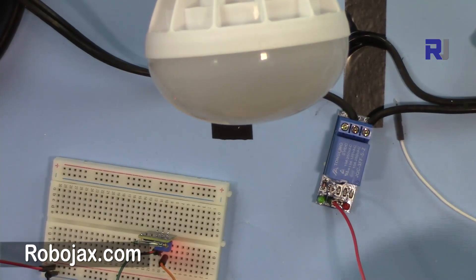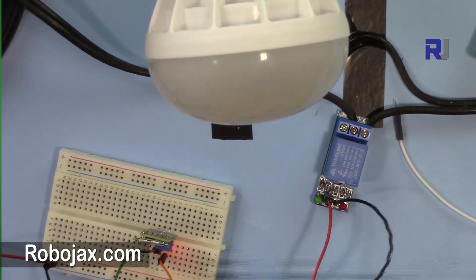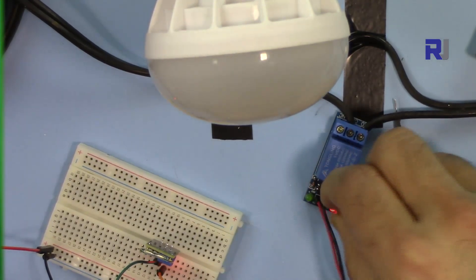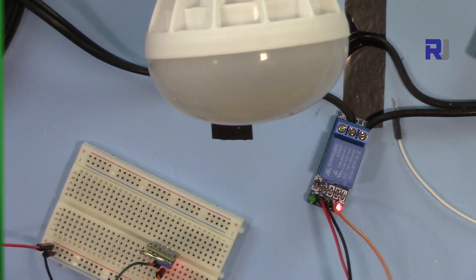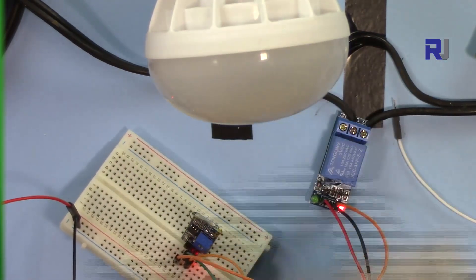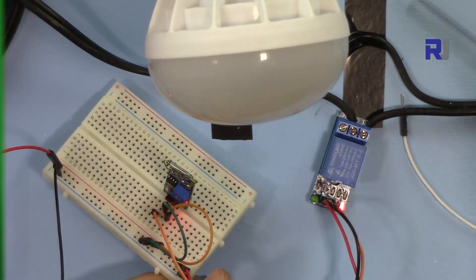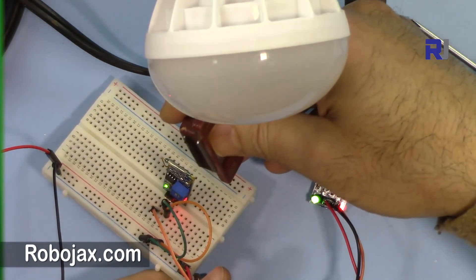Now I'm connecting the relay: VCC to five volts and ground to ground, so the relay has power. Now let me connect the signal input of the relay to the output of the reed switch. The signal will be connected to the last pin on the right side of the reed switch.